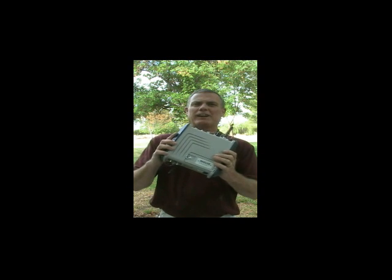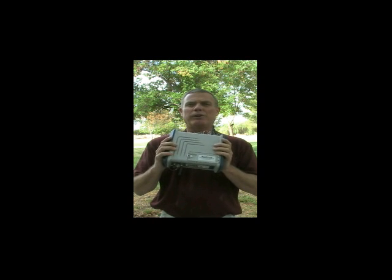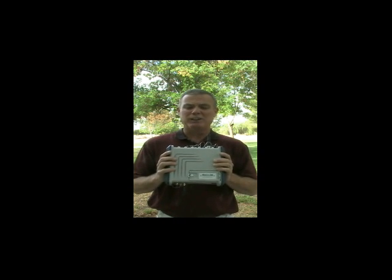The first thing I'd like you to notice is the molded aluminum housing. This is a rugged box, designed for very, very demanding applications — mines, machine control, marine applications, land surveying, etc.